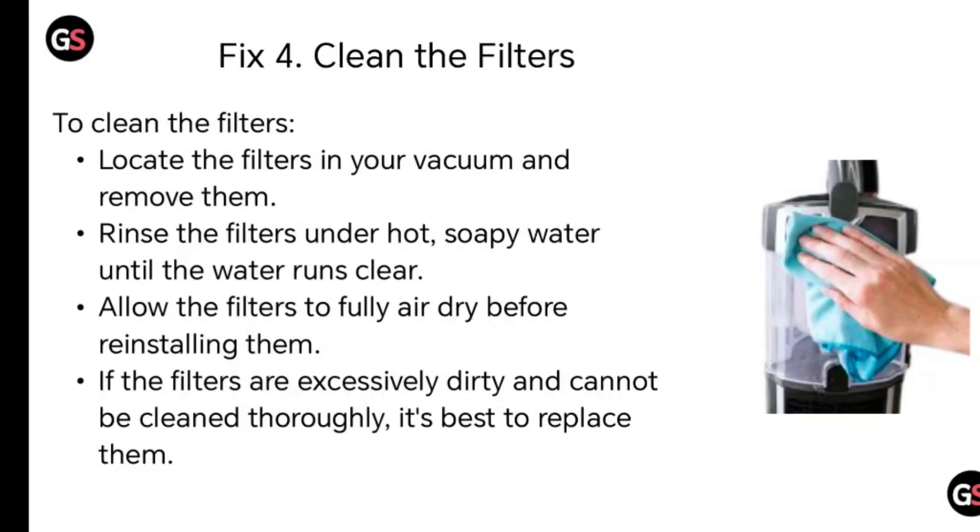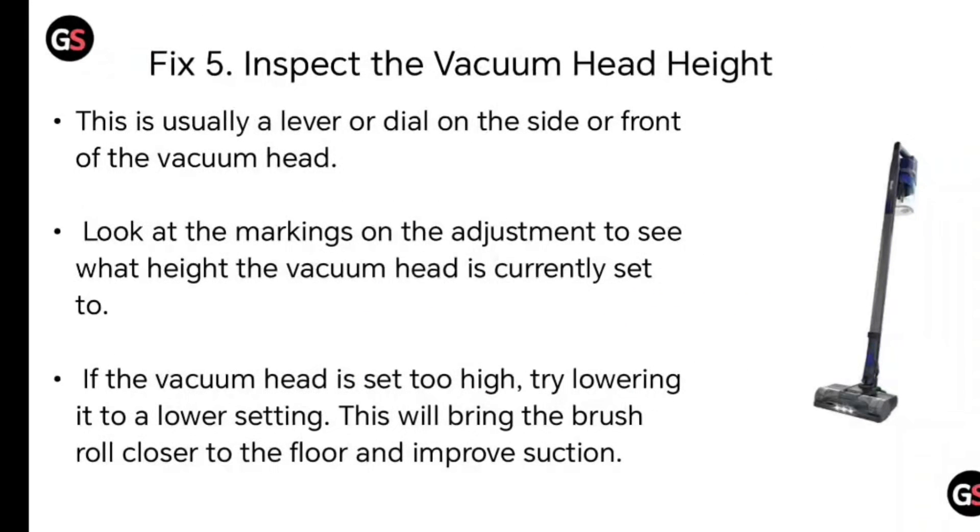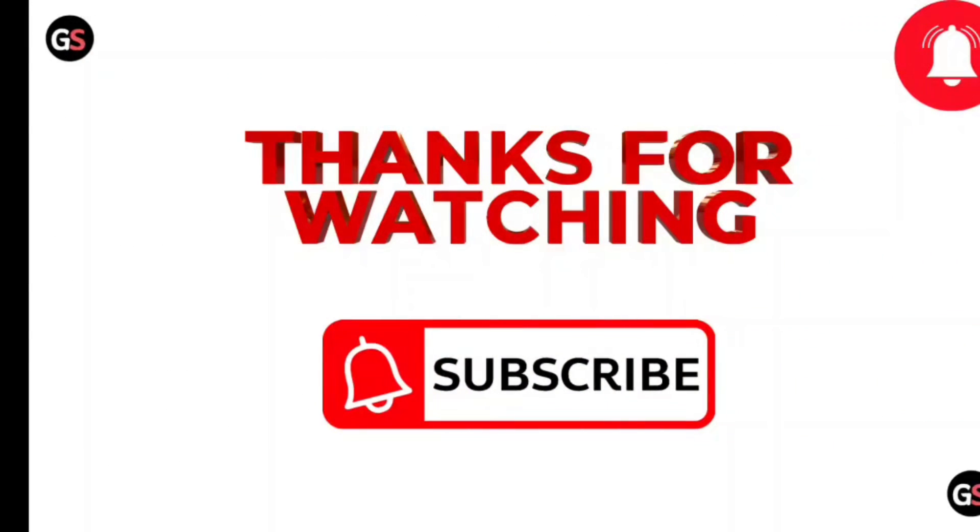Fix number five: adjust the vacuum head height. This is usually a lever or dial on the side or front of the vacuum head. Look at the markings on the adjustment to see what height the vacuum head is currently set to. If the vacuum head is set too high, try lowering it to a lower setting. This will bring the brush roll closer to the floor and improve suction. Thanks for watching.